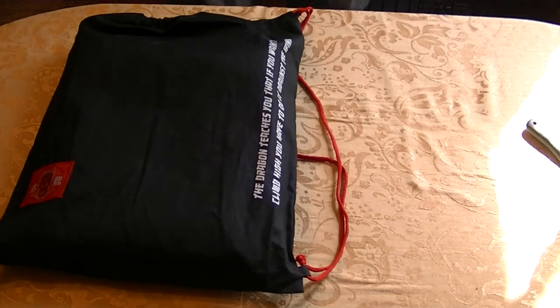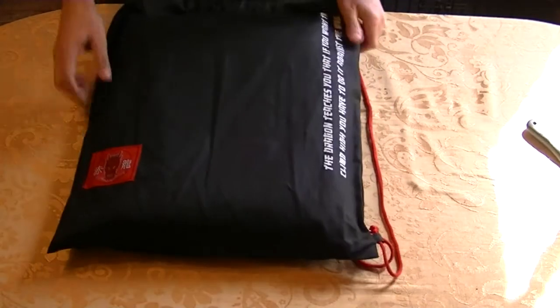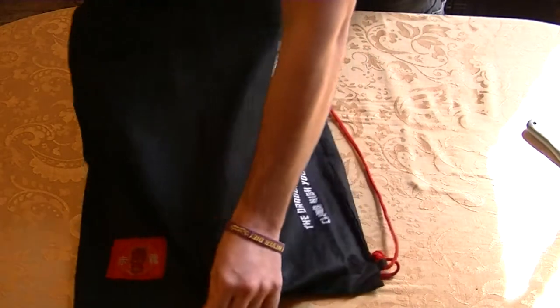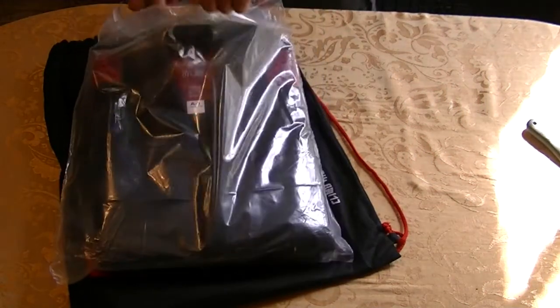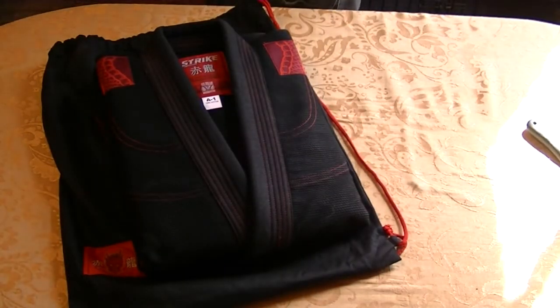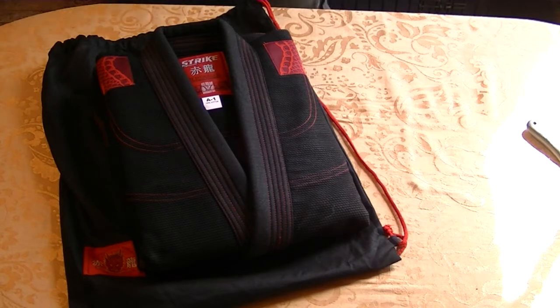Oh yeah. Set this off to the side. I don't know if you can see that real well, but it is the Strike Fightwear Red Dragon Gi. We just finished doing a giveaway on this Gi model actually a couple days ago. Ended on April 20th. This is my copy to review.